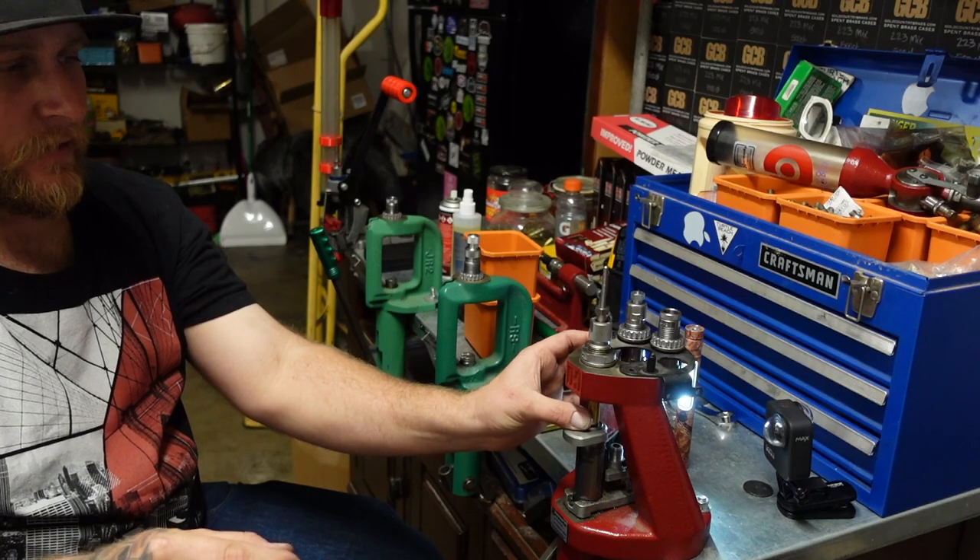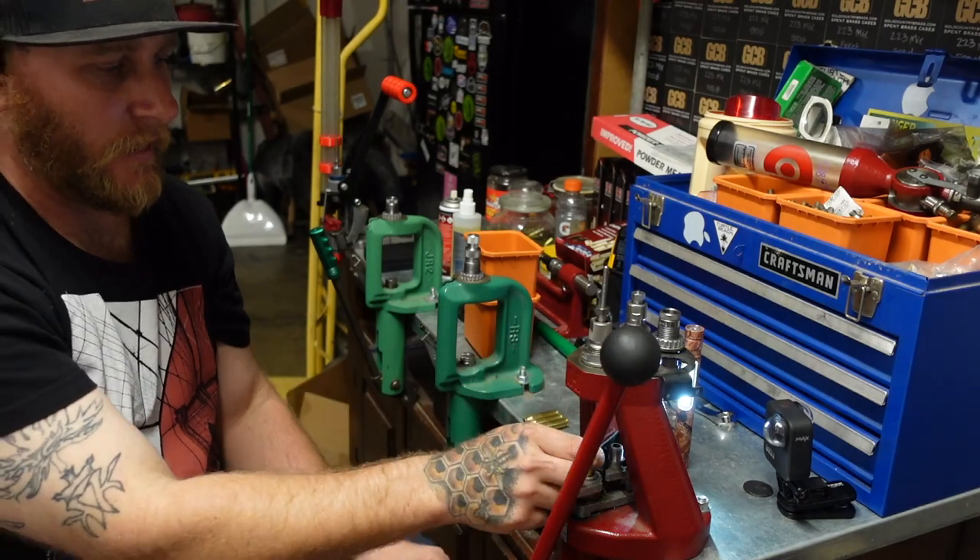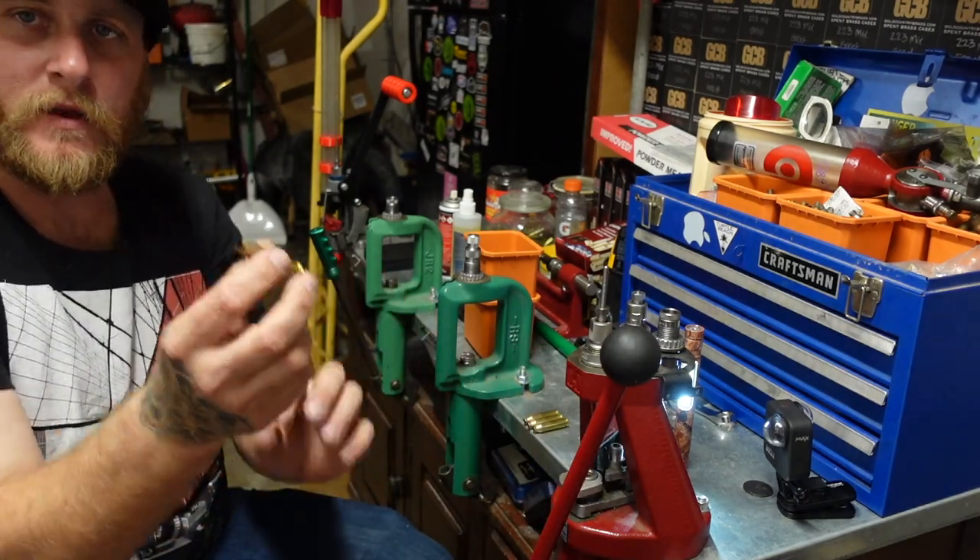For step one, we're going to use the full-length 308 sizing die. This press is very picky about what kind of shell holders it uses — it likes to wobble, so I've kind of got to guide it up until it hits. It's going to take quite a bit of pressure. As you can see, I've already taken it to 308 diameter on the case mouth and it didn't take too much effort.